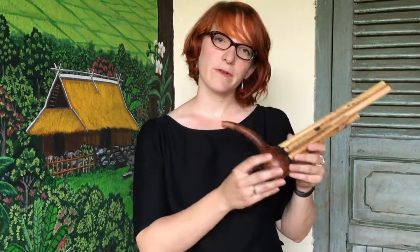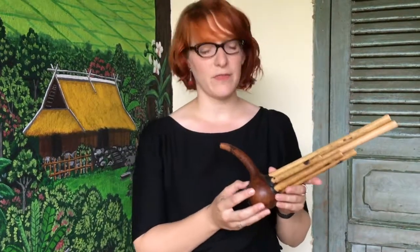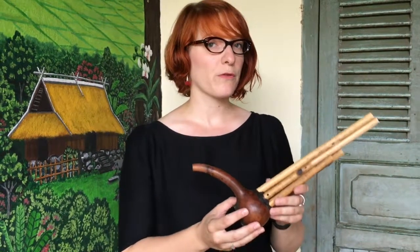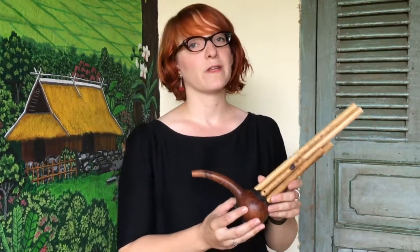This instrument is called Nau and is played by the Lahou ethnic group. A very similar instrument is also played by the Akha and Kuiluang ethnic groups. This instrument is a variety of the mouth organ, which is a very popular instrument here in Laos.